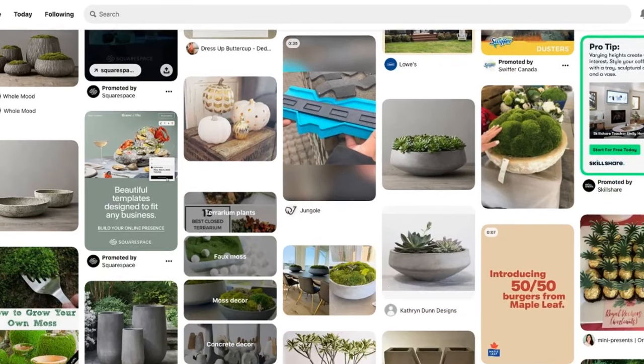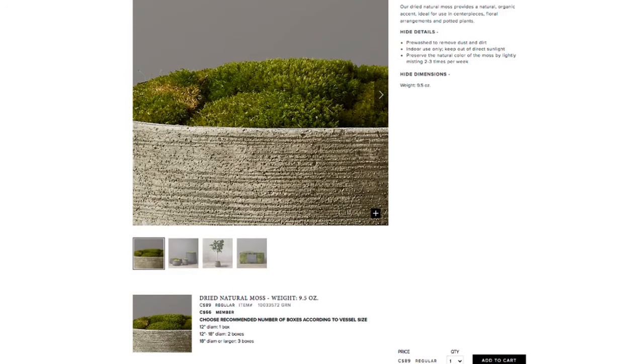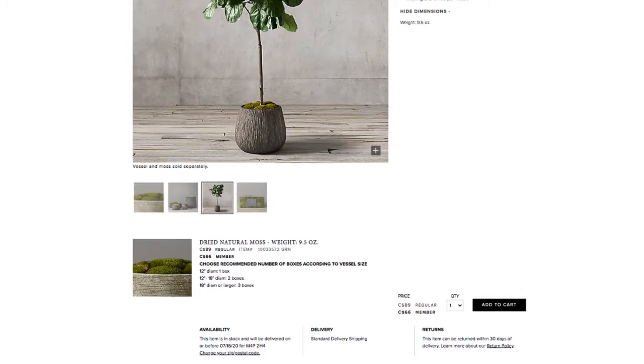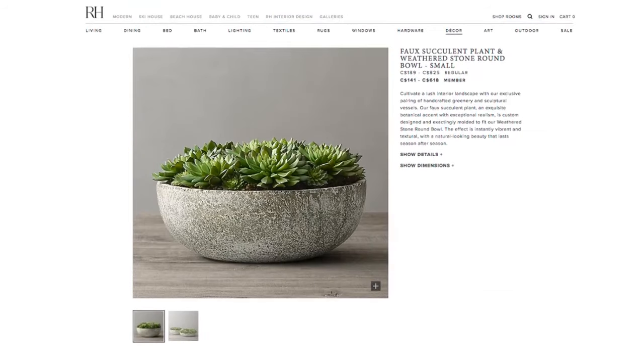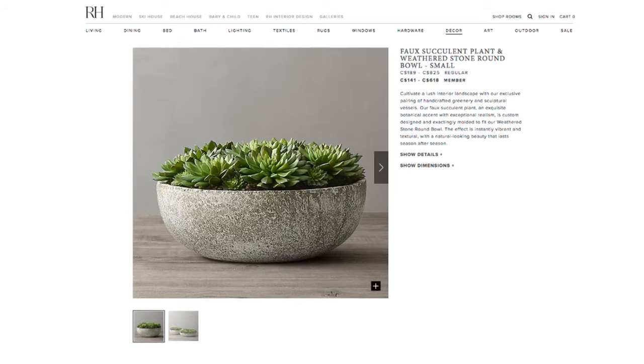I was inspired by the items from Restoration Hardware. They have several succulent and moss bowls there. I really love the concrete base with the greenery — I think it really adds a very modern but interesting touch to any decor. The price is quite steep; they range from over a hundred dollars, and this DIY today is just going to be eight dollars.